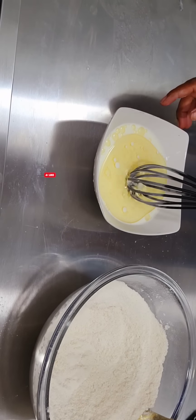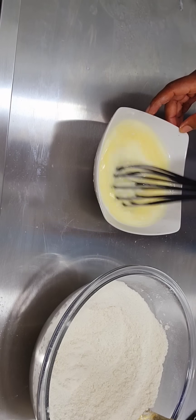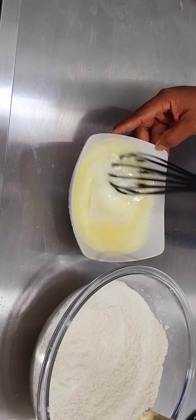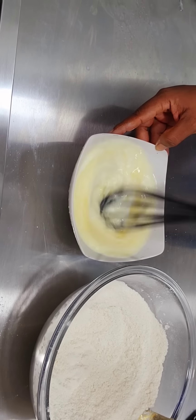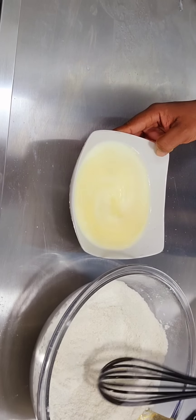Keep whisking the liquid mixture together. Please remember to subscribe to my YouTube channel, leave a comment, like, and turn on the notification button.